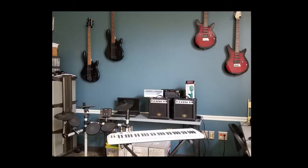Let's dive in. So here's what we have: electric guitars, bass guitars, electronic drum kit, MIDI keyboard, amps, digital 8-track recorder, microphones, and lastly I should also mention that we have laptops.